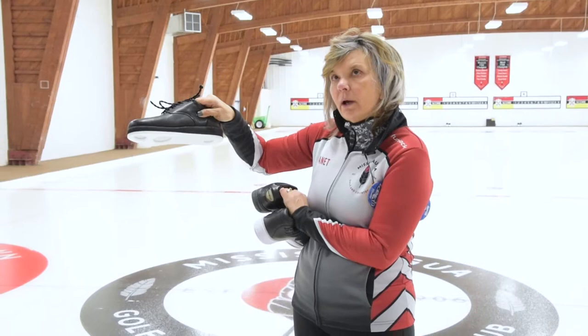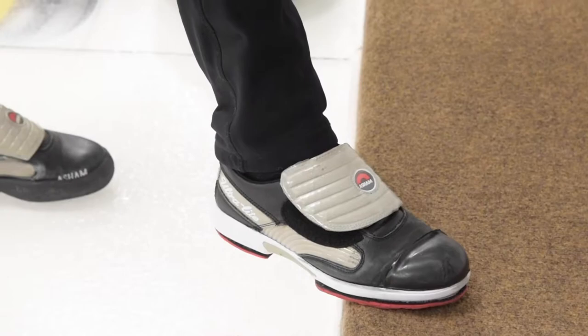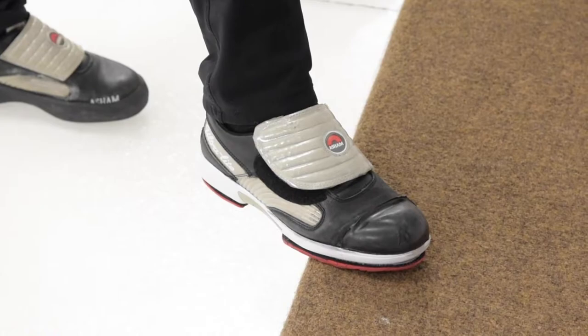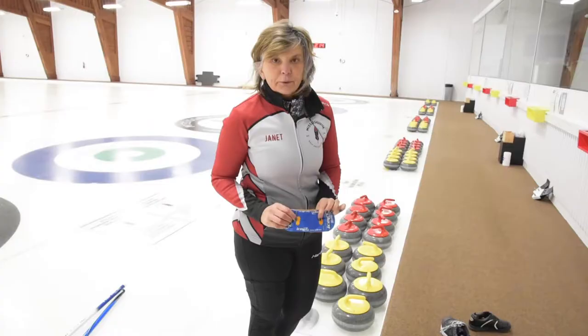The other component of your shoe that will improve your delivery performance is reducing the friction on the trailing foot. On my shoe I have an applied toe cap, and if that's something you don't currently have on your shoe, come see us — we can put one on for you, or we can even show you how to do it with tape yourself. Reducing this friction at the back of your delivery will really improve your ability to slide.